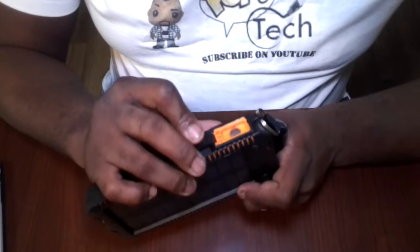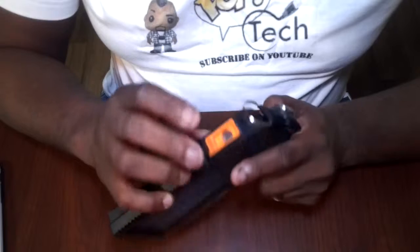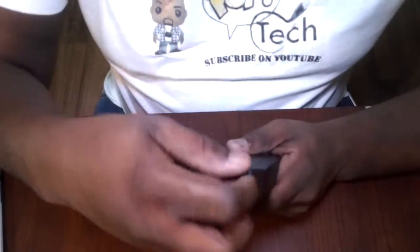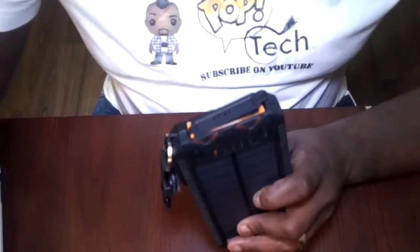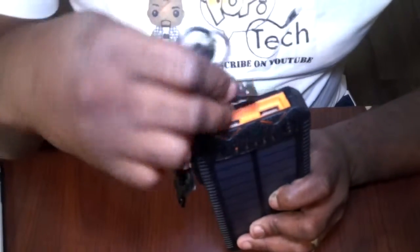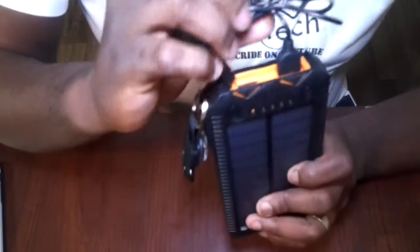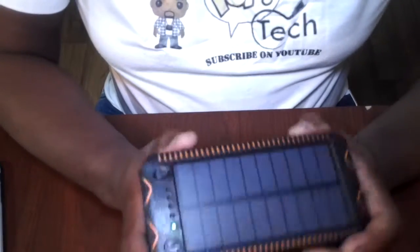The cigarette lighter on the side — I still haven't figured out exactly how it works. If you're out in the wilderness and can make it work, you could start a fire with it. At the top you have two USB output ports clearly labeled, with good spacing so you can fit cables comfortably. It came with a USB cord for charging. You charge the unit itself through the USB input port here.